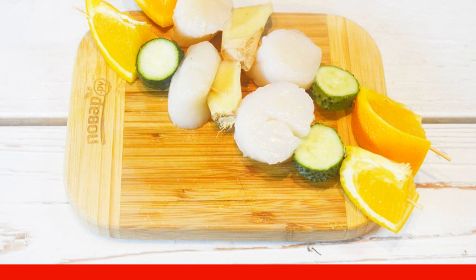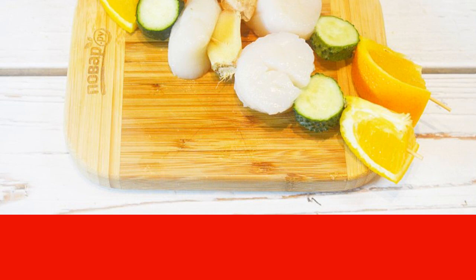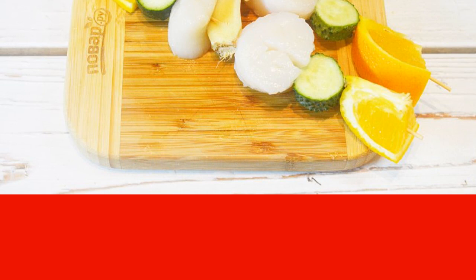Put slices of cucumber, ginger, orange, and scallops onto the skewers. The first and last ingredient on the skewers should be orange slices.